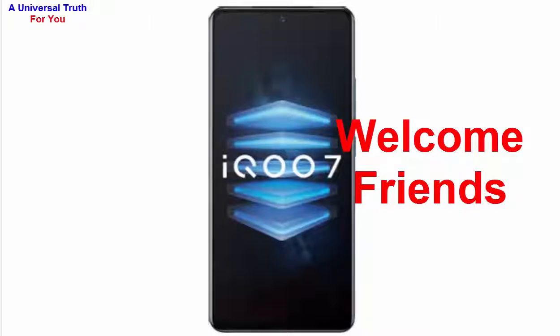Welcome friends, today again I am here for showing you a new smartphone. The smartphone is Vivo iQOO 7. So let's get started.